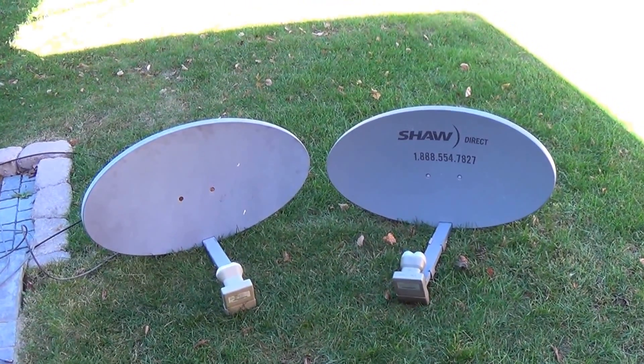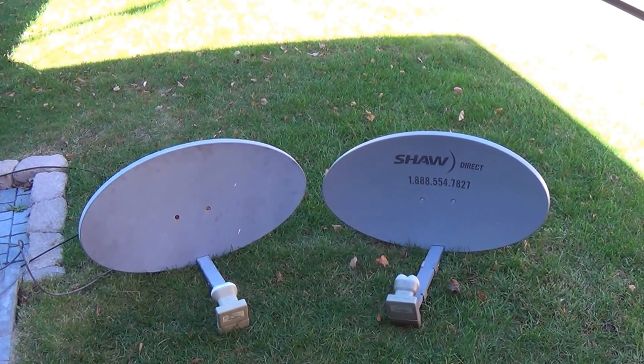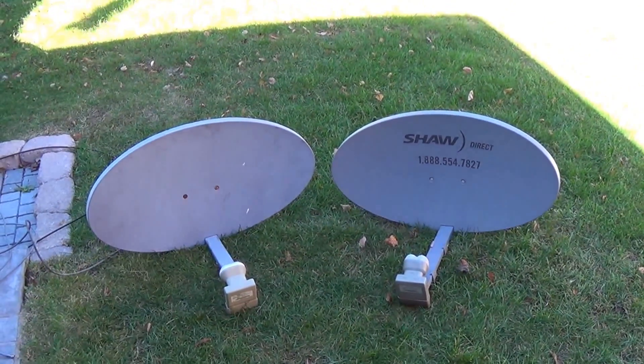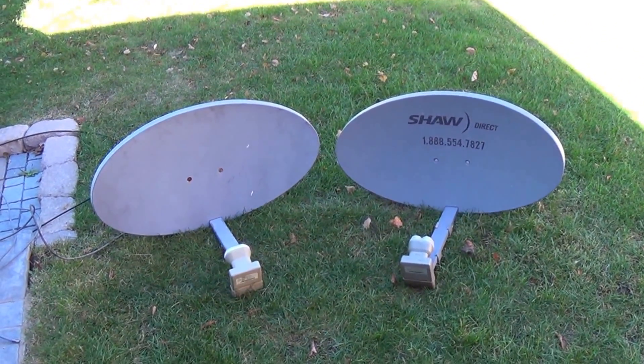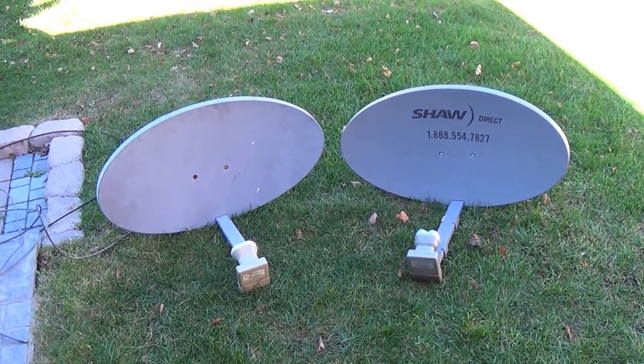Recently — actually three years ago — I had a service call. A gentleman could get no signal at all. I tried and tried and tried. It took three days but we finally figured it out, and I'll let you in on the little secret in just a minute.